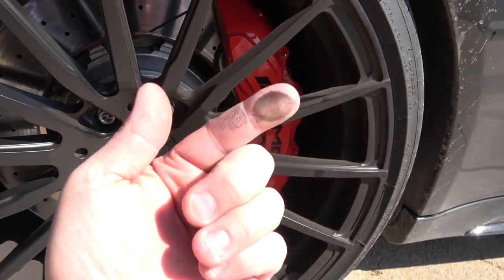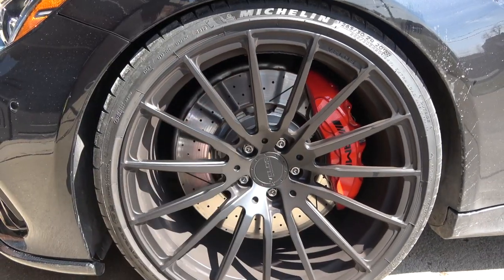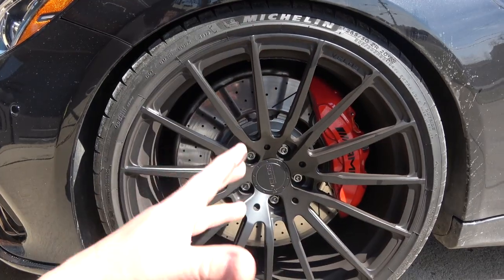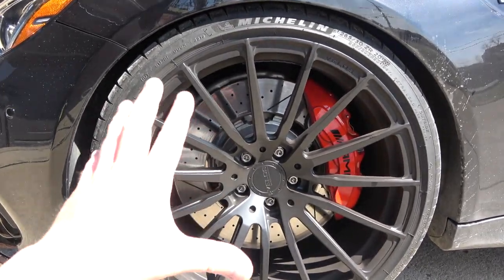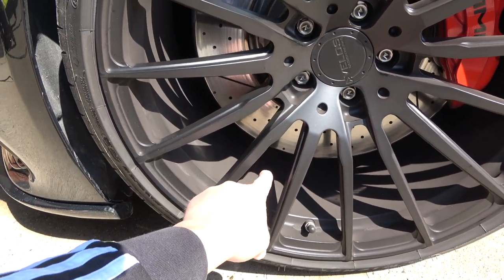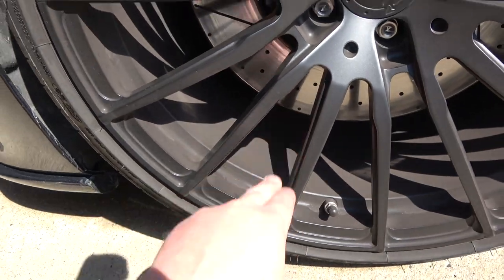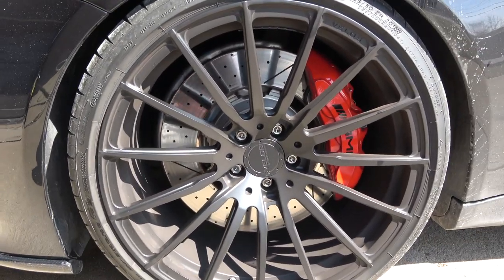So in today's video, what we're actually going to do is focus on the wheels and what I do to get them sparkling clean again — including the barrel, which can be hard to keep clean all the way in there.